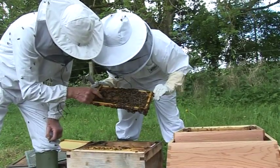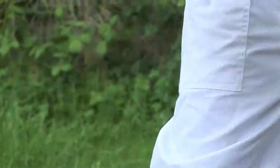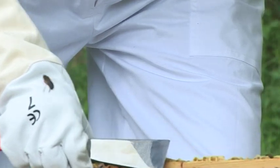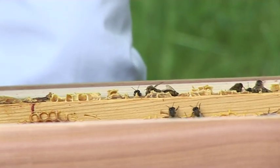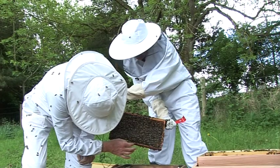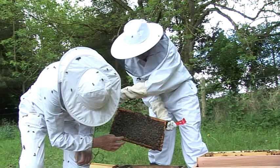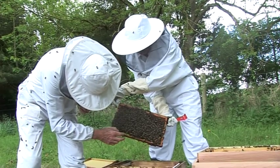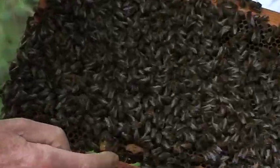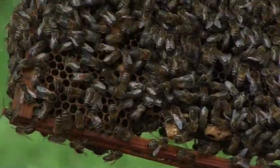That's a young bee just outside. Oh yeah — so it's like larvae, that's a new larva. There's a queen cell — they're building a queen cell. There's an egg in that, and it's being fed vast quantities of royal jelly to turn that larva into a queen.